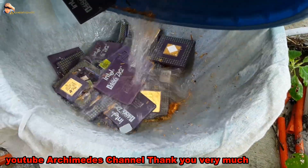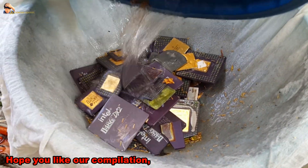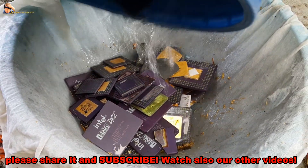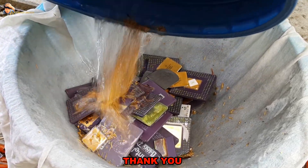YouTube Archimedes channel. Thank you very much to all of you who are interested in our videos. Hope you like our compilation. Please share it and subscribe. Watch also our other videos. Thank you.